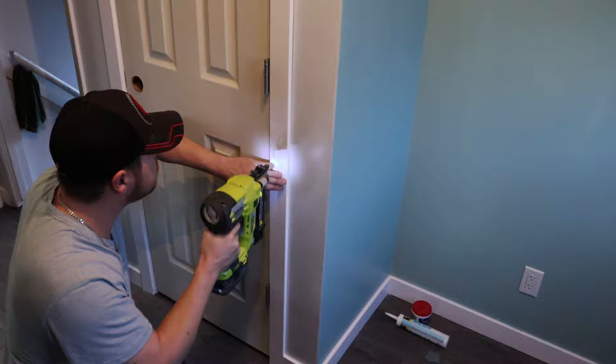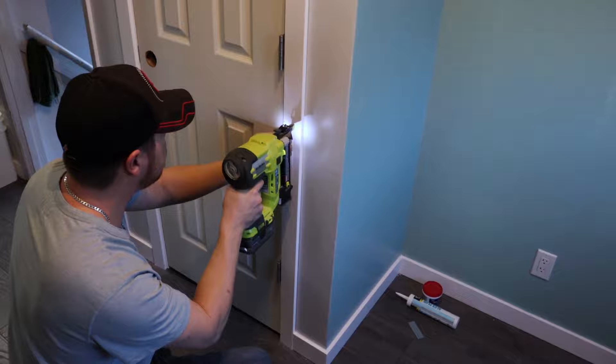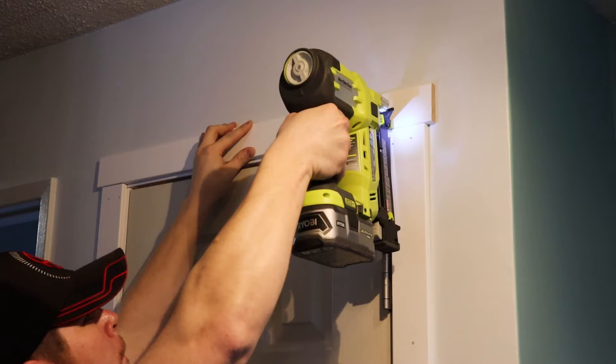Now this is where it starts to finally look like something — we've got to trim it out. I'm leaving a quarter-inch reveal between the trim and the door frame all the way around. I'm attaching it to the door frame using one-inch brad nails and then coming back to attach the center of the trim to the stud behind it using two-inch brad nails.